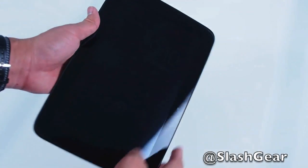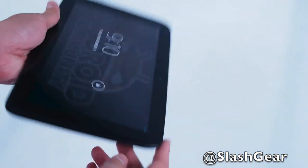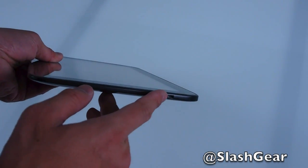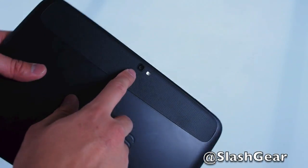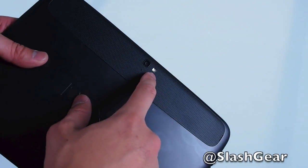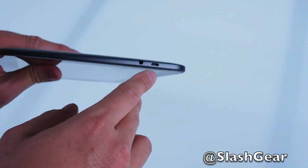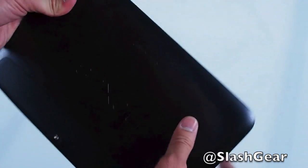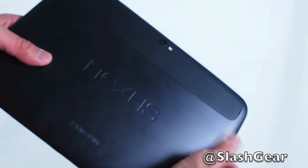Looking at the Nexus 10 in portrait mode: on the right-hand side there's a power button and volume up/down. Also on the right-hand side is the mini HDMI out. On the bottom are the charging pins. On the back is a mic, 8 megapixel camera, and flash. There's also a micro USB and a 3.5mm jack. It feels really rubbery on the back, but it's good to grip.